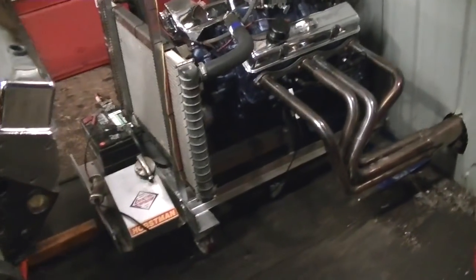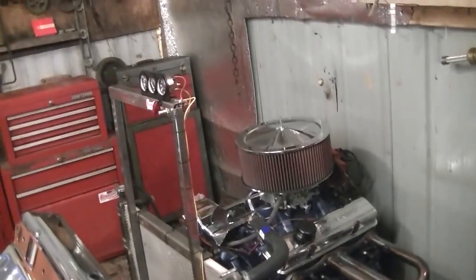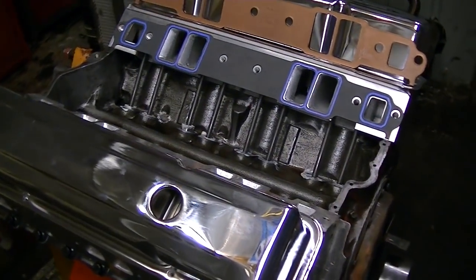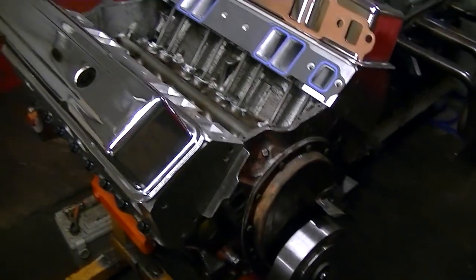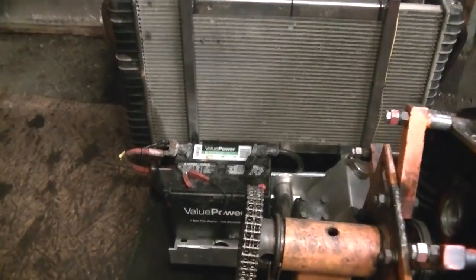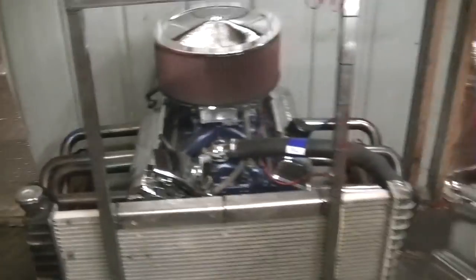Semi temporarily. So anyway, there's my break-in stand that I'm going to use for this engine. That'll be the first engine to break in on it. And I got the shop halfway cleaned up. So that's the break-in stand — it's going to work.